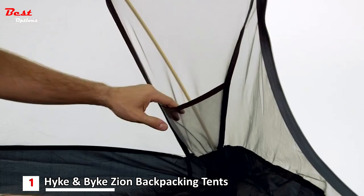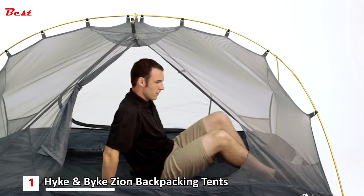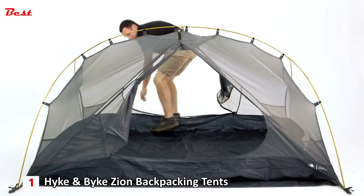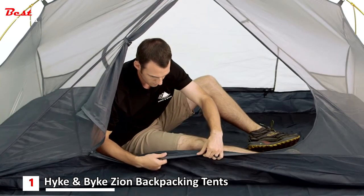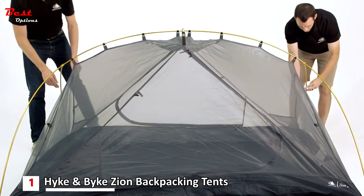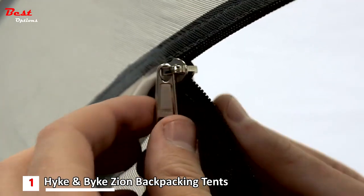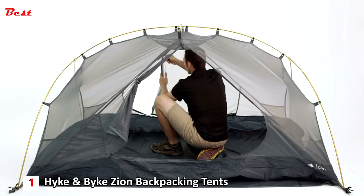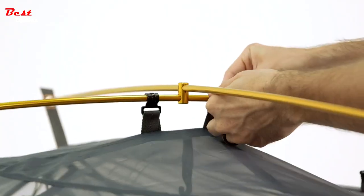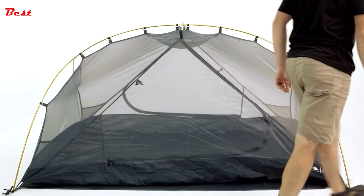Inside the tent are corner pockets and an overhead gear loft to keep everything organized with plenty of floor space for sleeping comfortably. The eight-inch bathtub floor is designed to keep running water out during a storm, and we use taped floor seams to ensure no water can flow through. Perfect for backpacking, the Zion packs down small inside the included carrying sack. The YKK zippers ensure you can get in and out without frustration. Designed to provide extra space while minimizing weight and maximizing durability, the Hike and Bike Zion 2-Person Backpacking Tent is sure to keep you protected and comfortable on the trail.